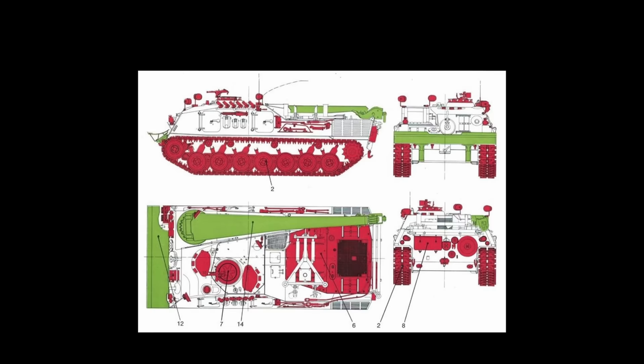The vehicle itself has about 75% comparable parts to the Leopard 1 main battle tank. All the running gear is essentially the same, and the engine is the same.